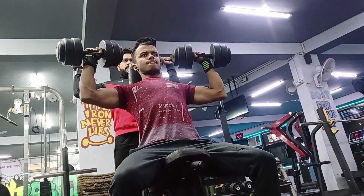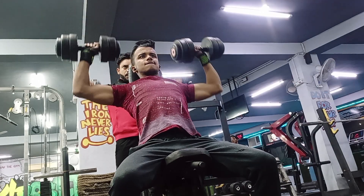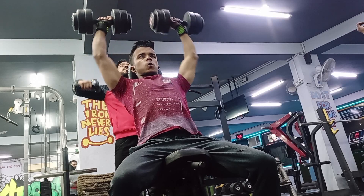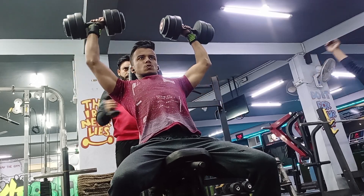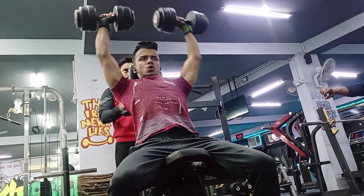Guys, after doing the face pull, I trained the front head of my shoulder. The exercise is the shoulder press — the dumbbell press, as you can see. I went with a heavy weight: 17.5 and then 25. If the front delt is well trained, you will get a 3D look.